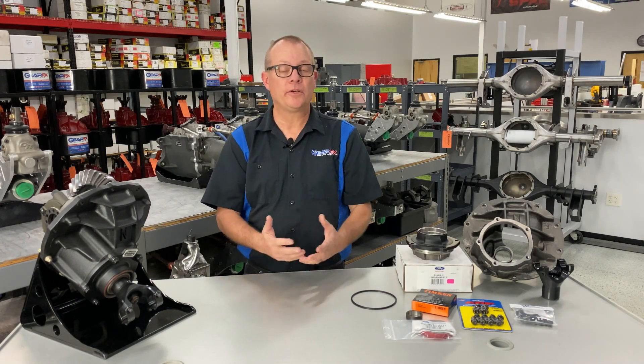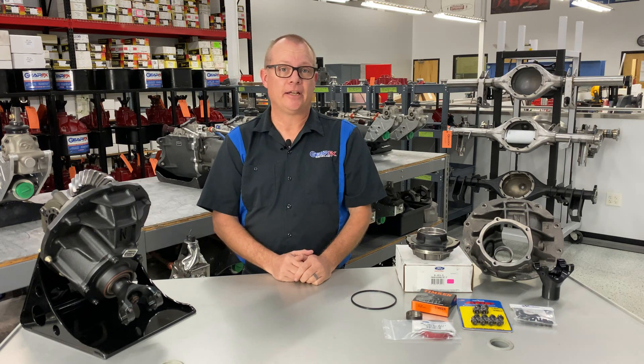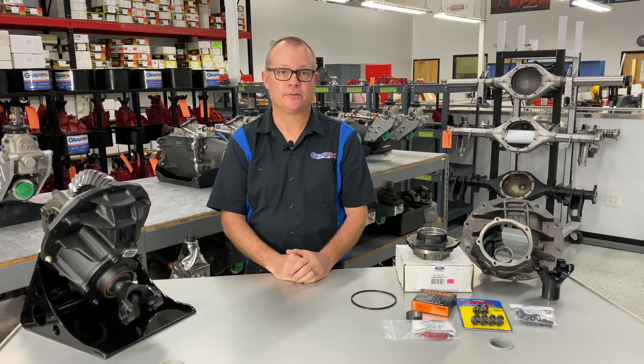Hey, welcome to GearFX Driveline. My name is Fuzzy, I'm the General Manager. We want to tell you a little bit about GearFX Driveline, about our history, and about our flagship gear build — our N-Series Ford 9-inch gear.